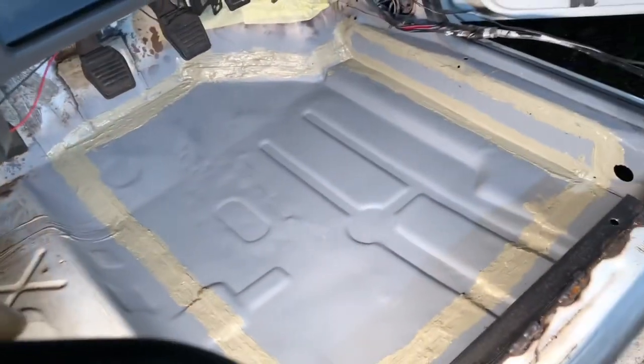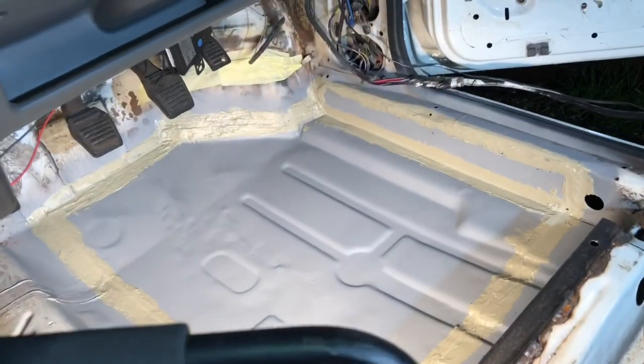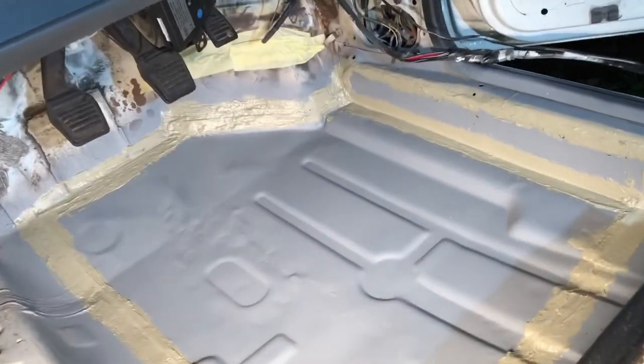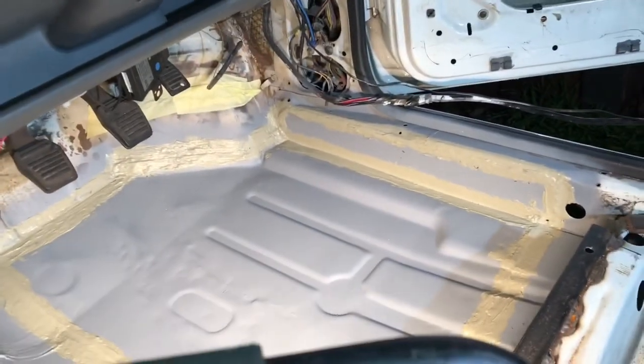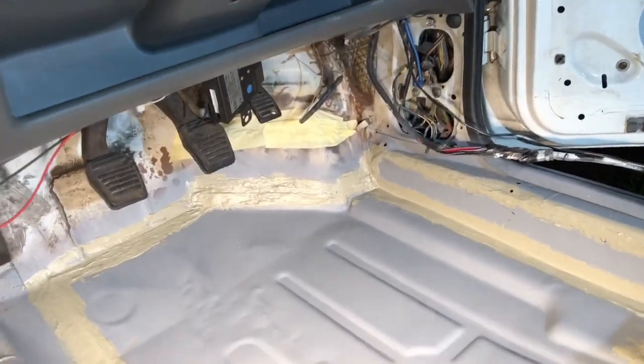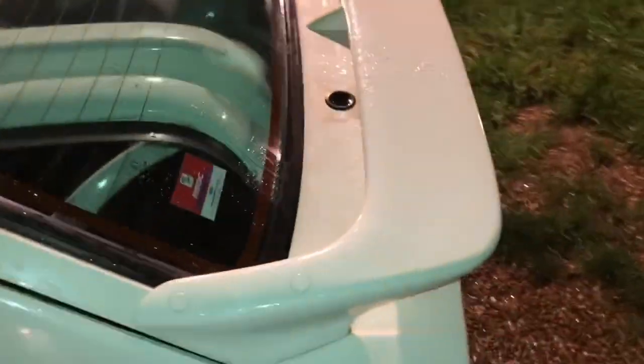I'm going to go over the floor pans with diamond white paint. There's a bit of surface rust up on the bulkhead, and that little panel section at the back of the bulkhead I'm going to make up as well - that'll be the next video.